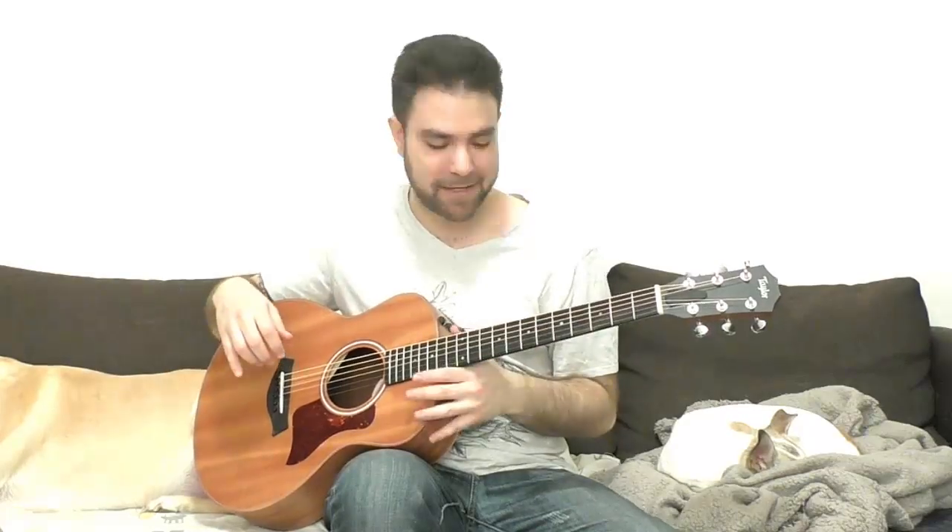Hey there Lick'n Riffers, how are you doing? Welcome to another awesome fingerstyle blues lesson right here on Lick'n Riff. In this video we're going to learn a gypsy style minor blues in A minor.